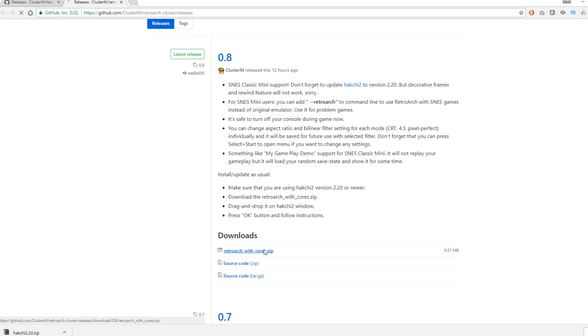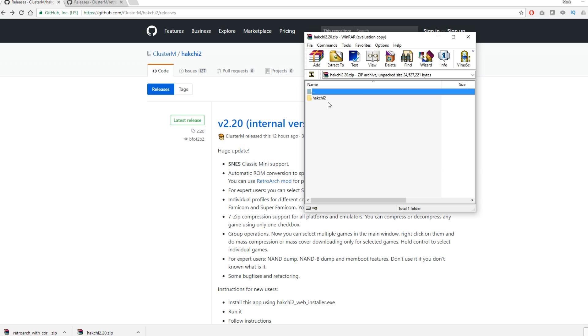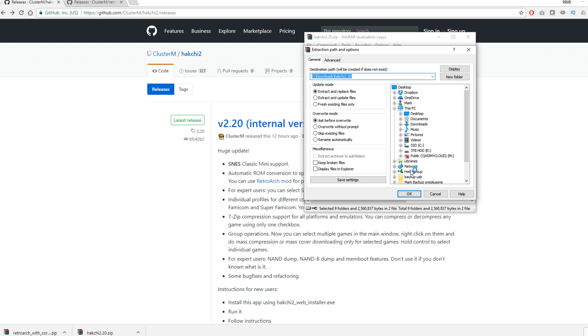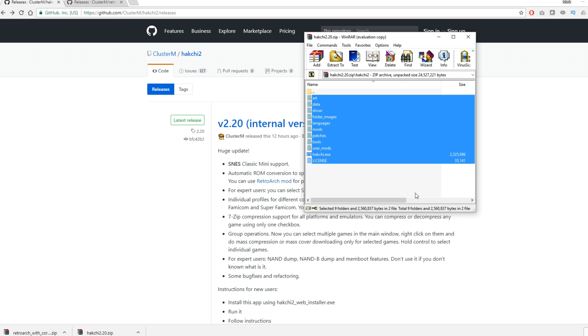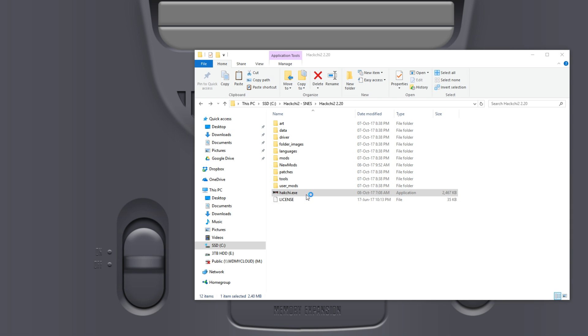I'm going to leave the links in the description below for the sites that I use in this video. So we have HackG2 version 2.2 and Retroarch 0.8. First of all, let's open HackG2.2. All you need to do is grab all the files that are in that zip folder and put them somewhere you'll remember. I've created a HackG2 folder on my C drive — nice and simple. Here you can see HackG2.2 is in there.